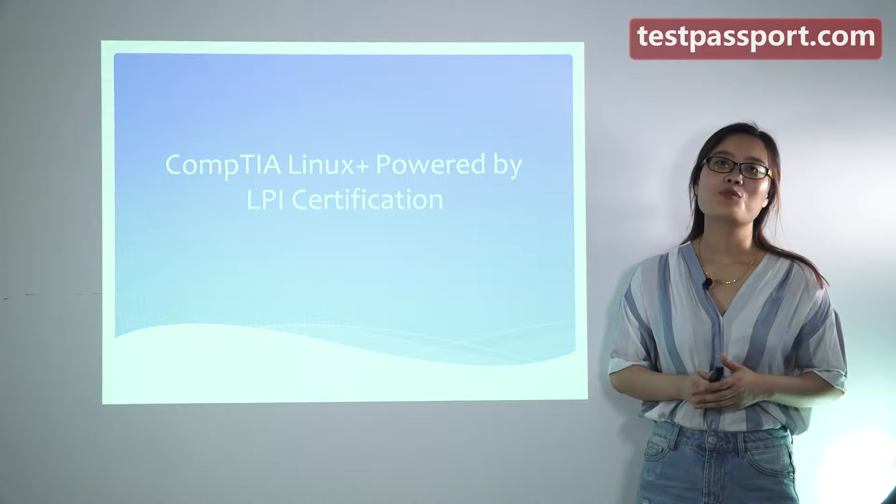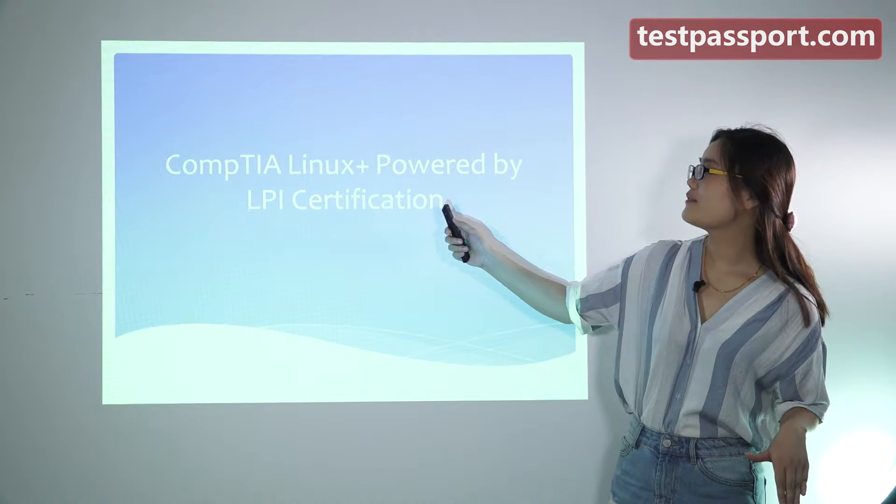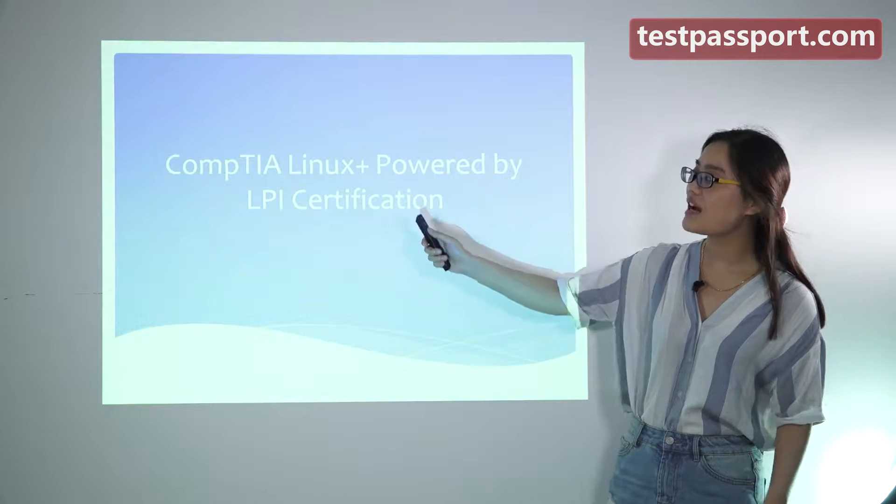Hello everyone. I want to mention some exam notes for this CompTIA Linux Plus powered by LPI certification.